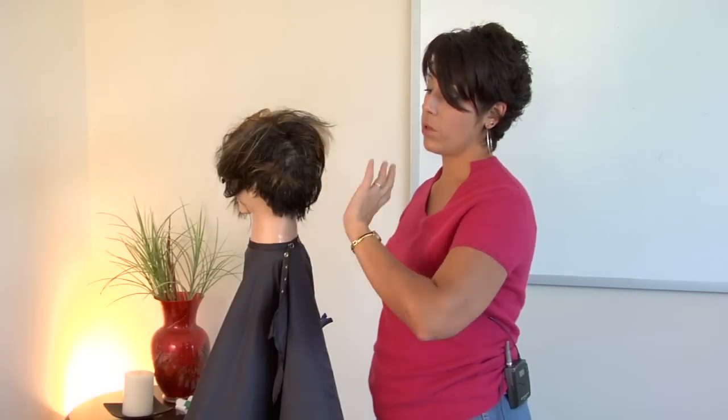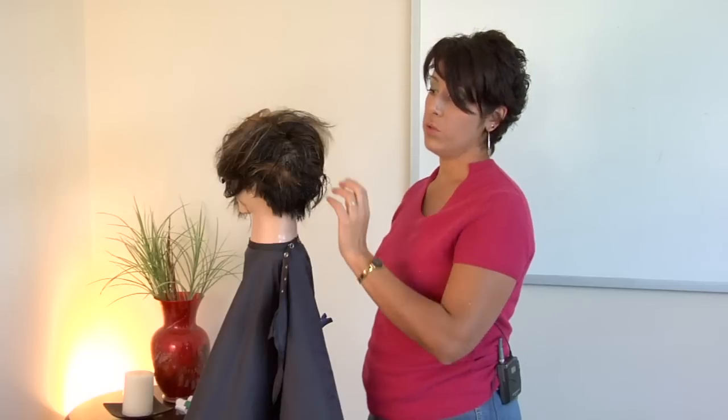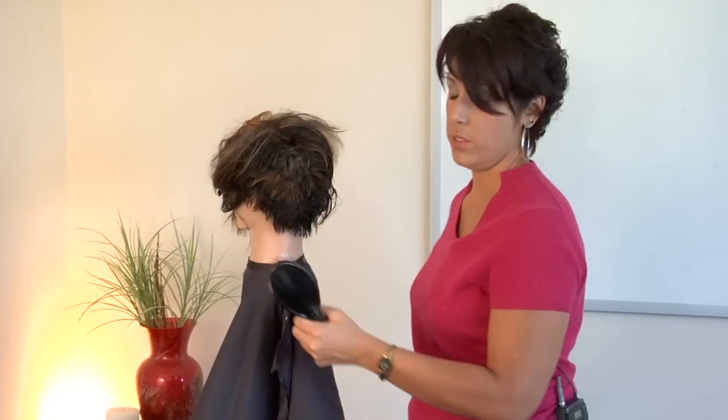If you're trying to get volume, you're going to want to bend your head over and blow dry up. And if you are trying to straighten the hair, you're going to want to use a brush and really kind of brush that hair out.